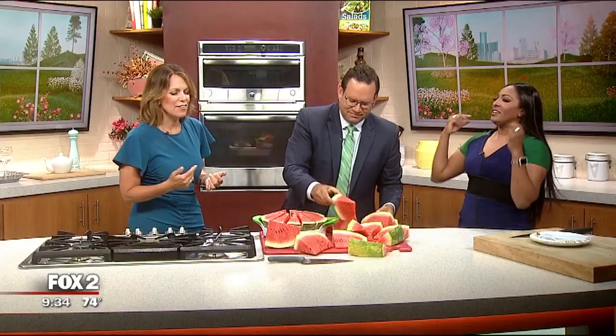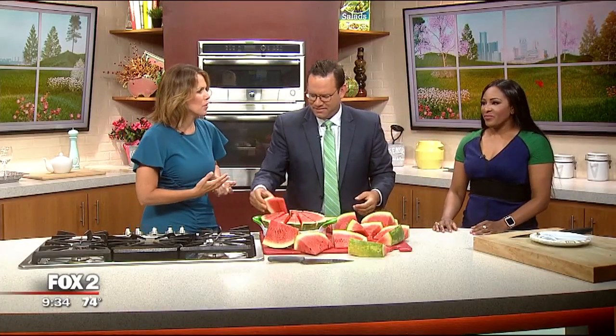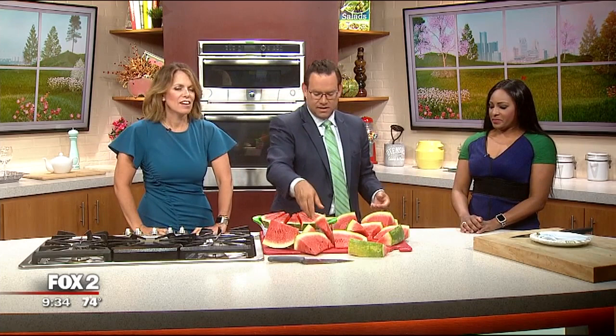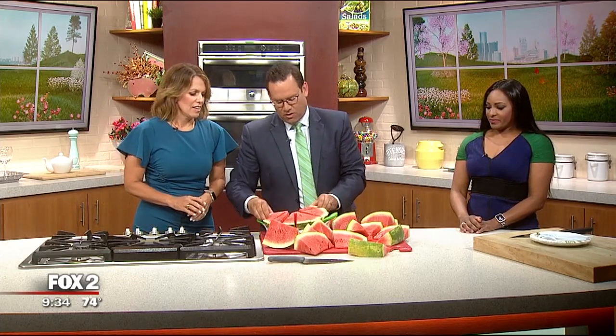Thumbs up, thumbs down — what do we give it? I feel like that was an embarrassing display on our part. You're not weak at all, Dina. I think it requires you to be up high, and it's really hard to do something on TV too. But we have perfect slices of watermelon now — look at that beautiful slice! It is nice and impressive. Where do you store this though? I don't want any more gadgets in my kitchen. We have a catch-all cabinet, but it's not used a lot.